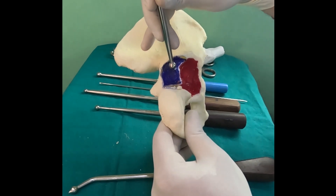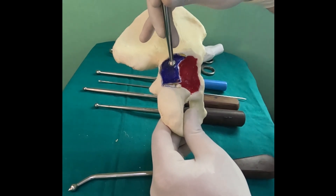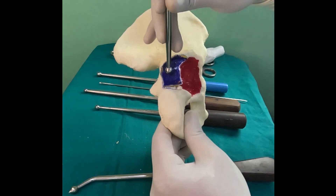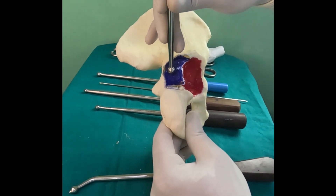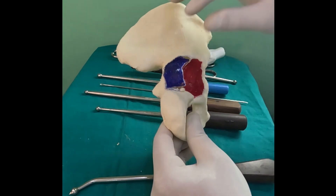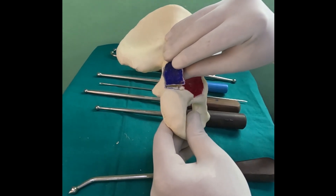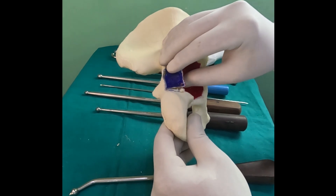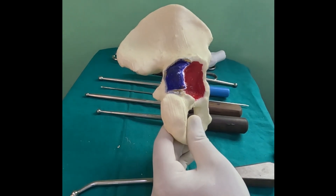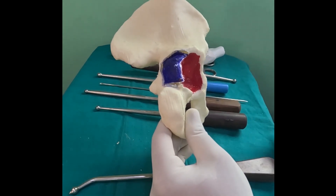Once satisfied, if you have a large fragment, an assistant puts a ball spike to hold it in place, then you drill a hole using a K-wire to fix the fragment. You must avoid entering the joint — you may put the K-wire in, take it out, open the fracture, and verify the hole is correctly positioned. Once satisfied, go ahead with a compression screw, which is then secondarily stabilized with a neutralizing plate.